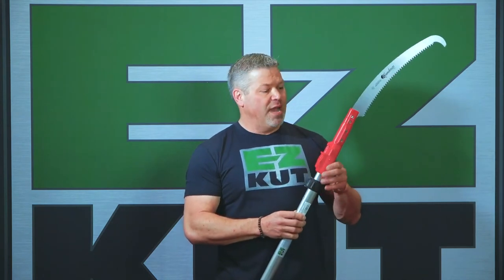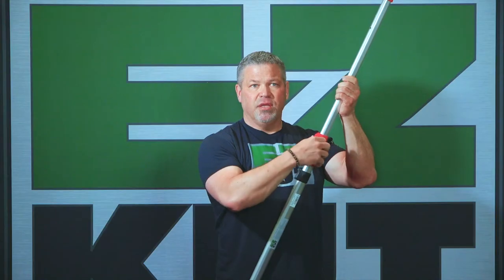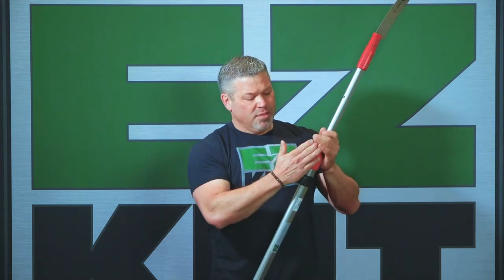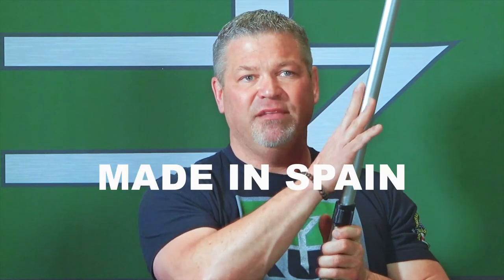We have a double locking system in every position on both saws. The top part of your saw is in four stages — double locking in every stage. The bottom part has a double locking system as well: here's your lock here, and then it pulls out into your bottom position which has a push pin. So it's locked here and it's locked here — double locking in every position.